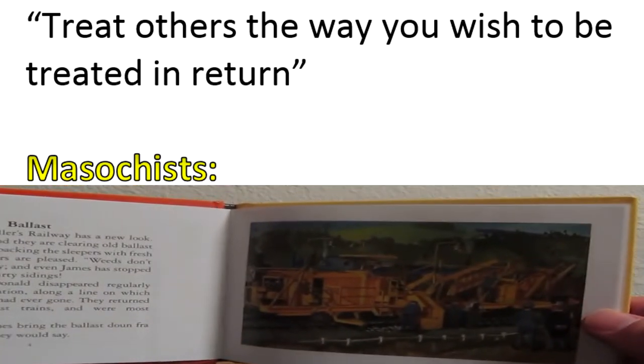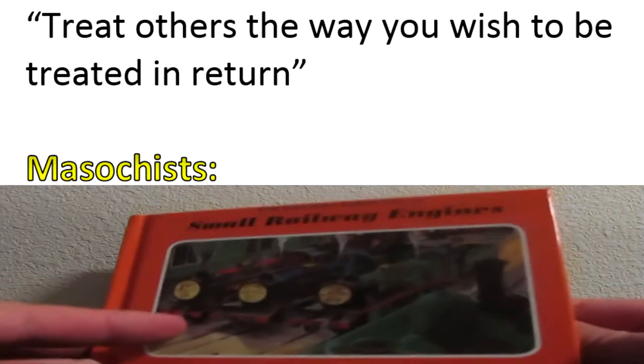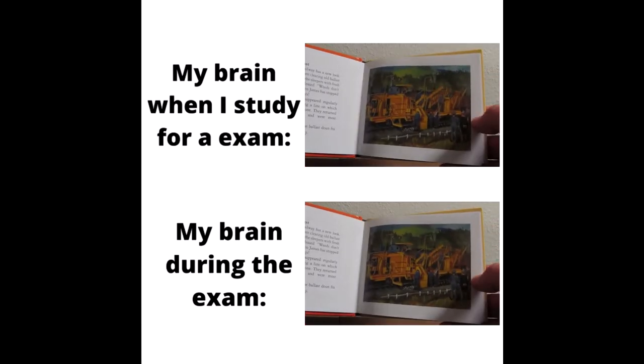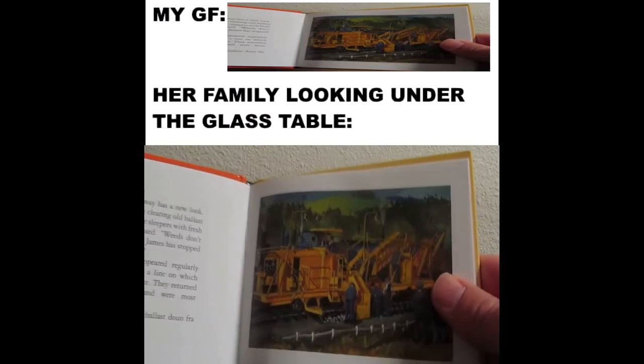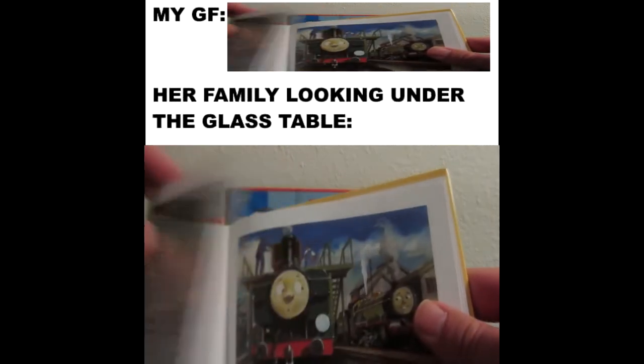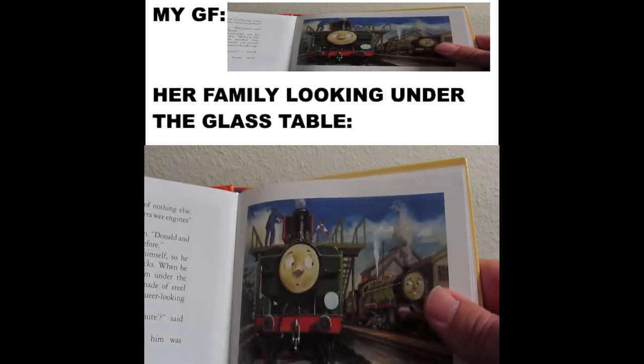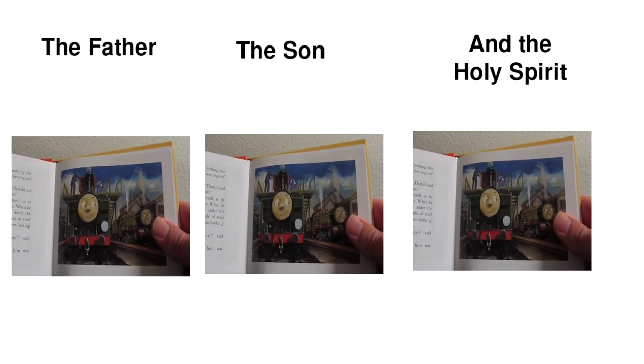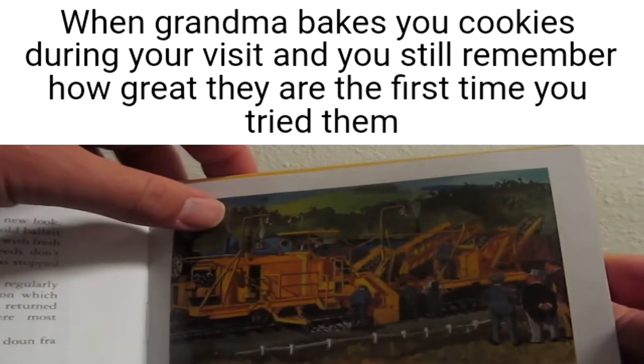It was based off the ballast spreader by the Reverend Audrey in the Railway Series No. 22, Small Railway Engines. Now the ballast spreader didn't actually have a part — in fact, it was only in this one illustration. Then it goes on to talk about Duck and Rex. Now why they chose to make the ballast spreader and not Rex, I'm not sure. Maybe because Rex is just another engine and the ballast spreader was something different.